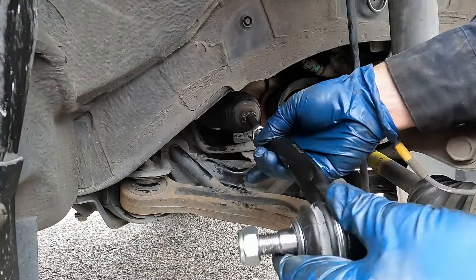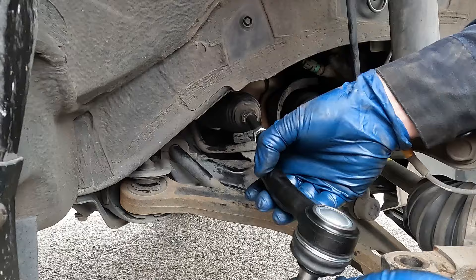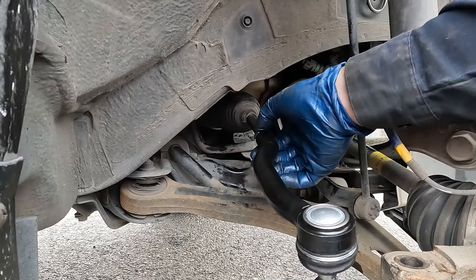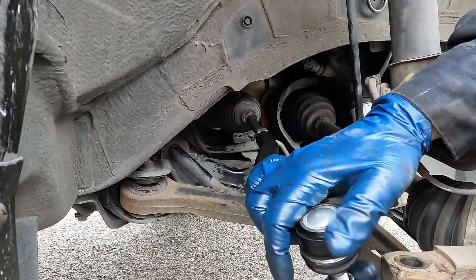We'll put on our new outer tie rod — and that was 18 full revolutions. One, two, three... 17 and 18. All right, now we can put our tie rod back in the knuckle.